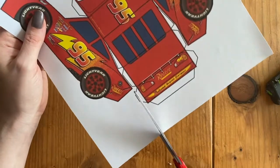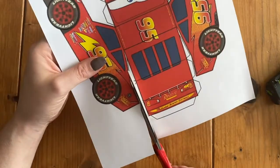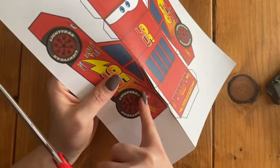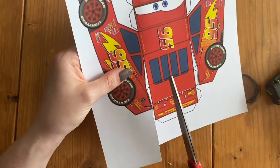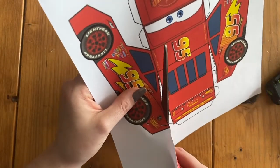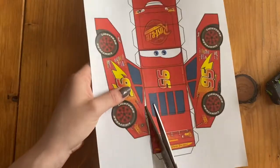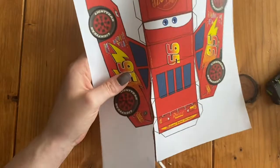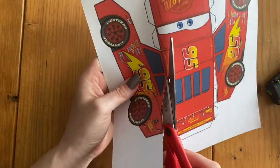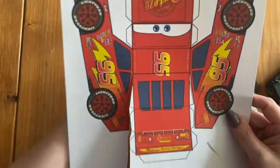I'm going to start cutting on the top. I also see that there's a strip of white that also needs to be cut, so we're going to cut on the other side. I'm trying to cut right on the line of that car, and then we're going to go all the way to this little crease right here. Wherever there's white, we're trying to cut that all out.